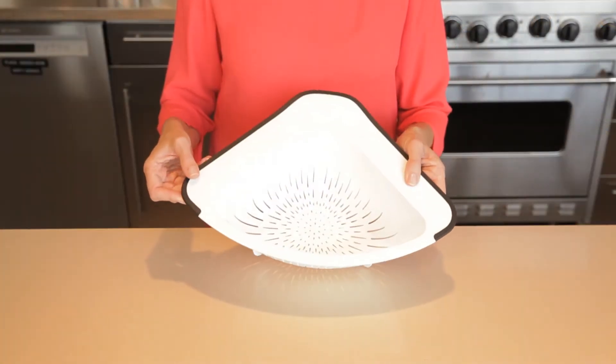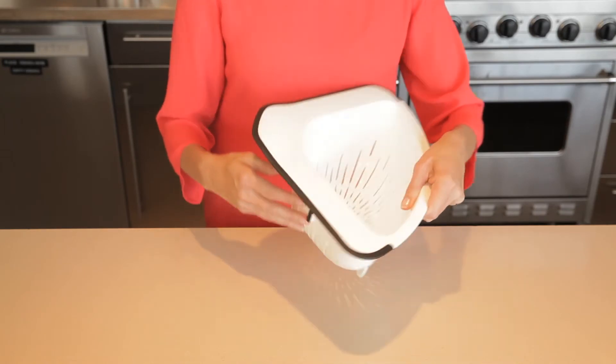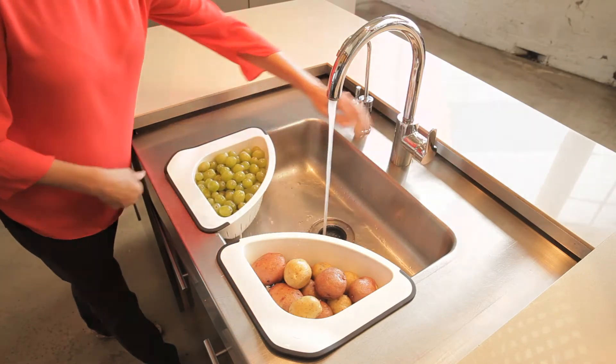The non-slip lip and soft bumpers protect sink surfaces. The hole pattern allows for fast and thorough straining, which is also perfect for leaving fruit or other foods to air dry and drip directly into the sink.